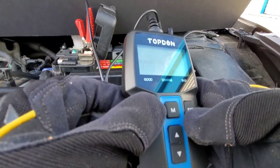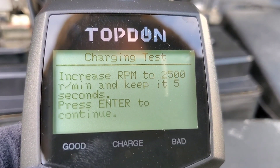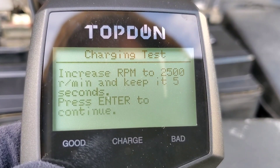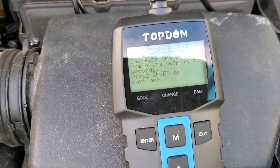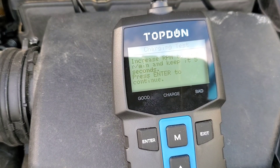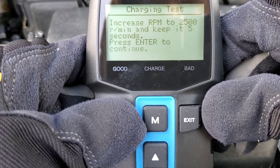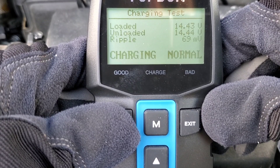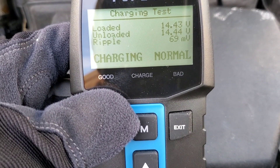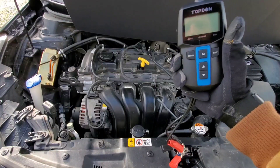Let's check out the charging test — it actually shows a ripple test as well. Increase RPM to 2,500 and hold it for five seconds, then press enter to continue. Results: loaded 14.43 volts, unloaded 14.4 volts, ripple 69 millivolts.